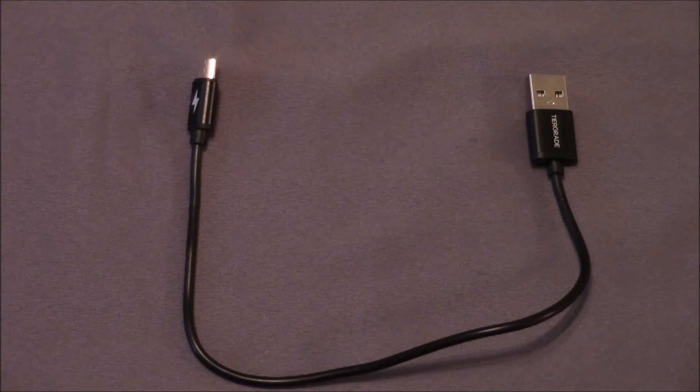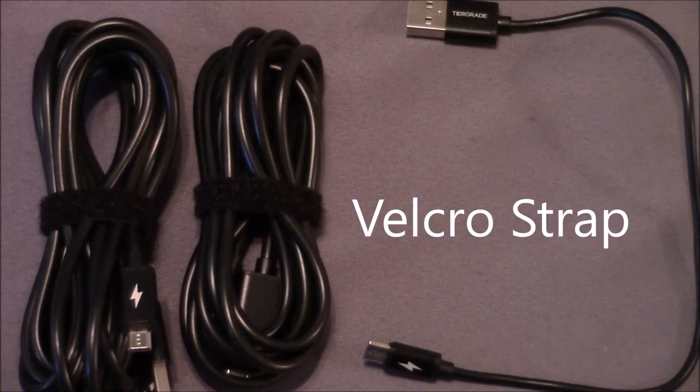I found these cables are a great option for backup or primary cables in an office environment. The 10-foot length is great for hotels, motels, or on your nightstand where you don't have an outlet close by. Another convenient feature is that the 10-foot and 6-foot cables have Velcro straps, which will keep them neat when not in use.